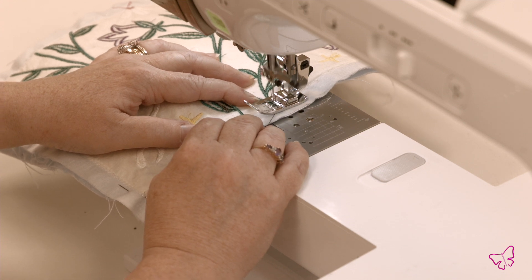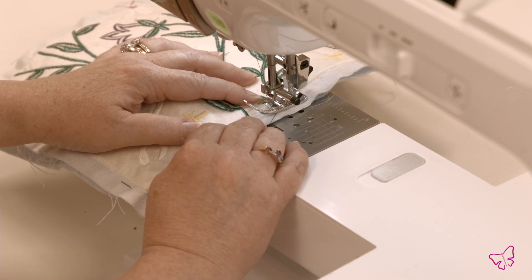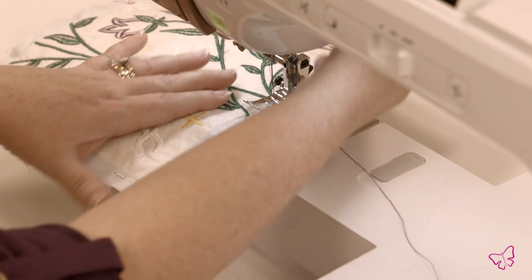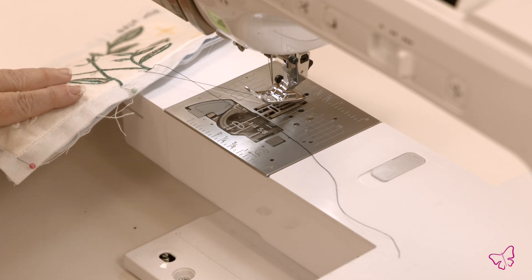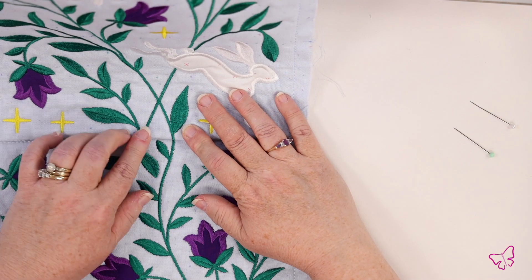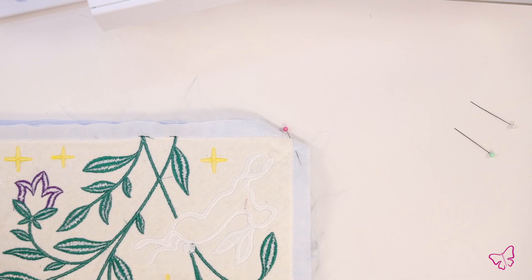Make just a couple of stitches. I'm not going to back tack. Take this out. It matches up. So now we'll fold this back over.